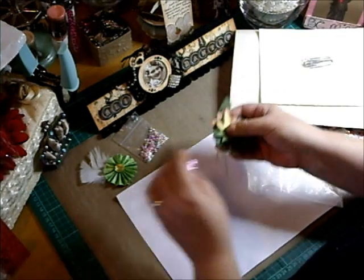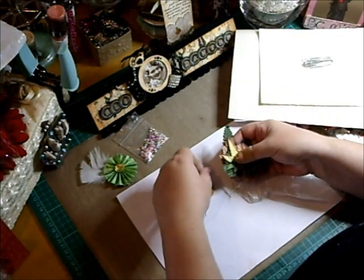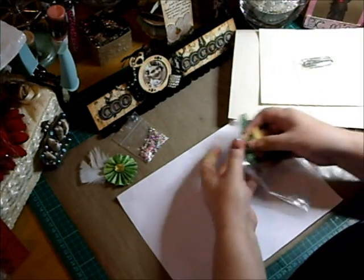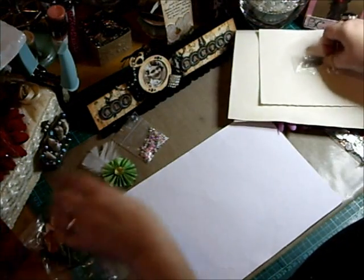Go on, I know someone out there's going 'ooh, leaves!' But you know what I mean — they are beautiful, Jennifer. Thank you so much. They'll definitely go to good use. Let's just pop those there. Yay!